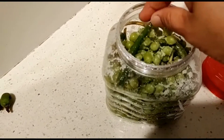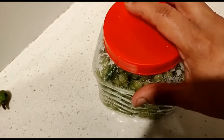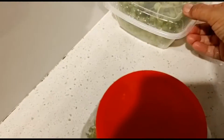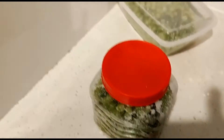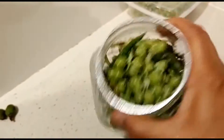After 4-5 minutes, we will close it. Then we will take a couple of minutes. After 2 minutes, the juice is filled. It will be full of water. The water will be ready for the soup.